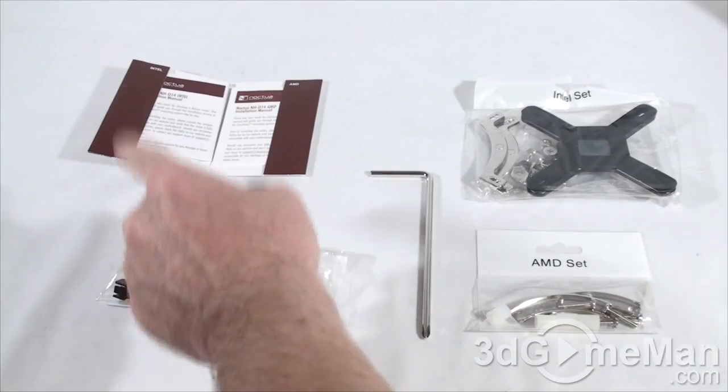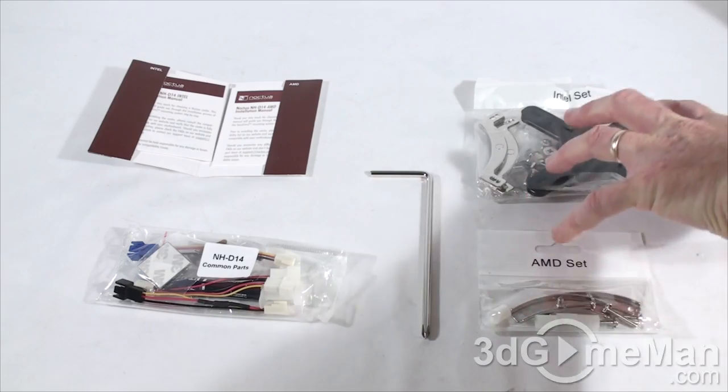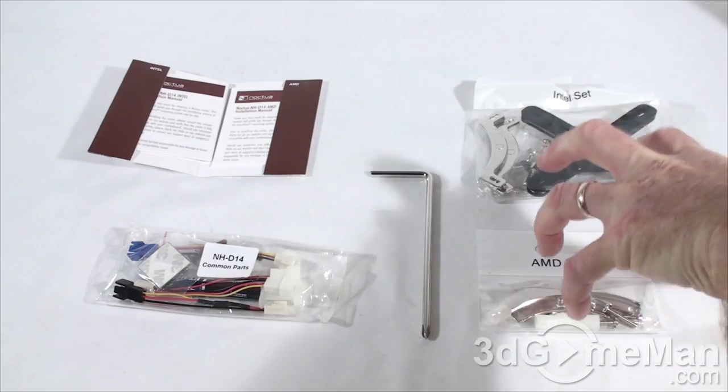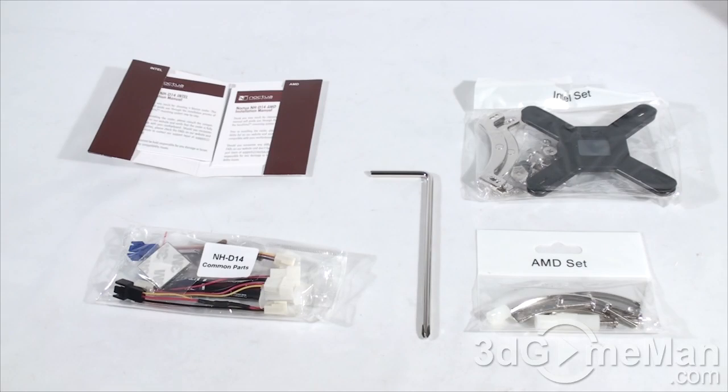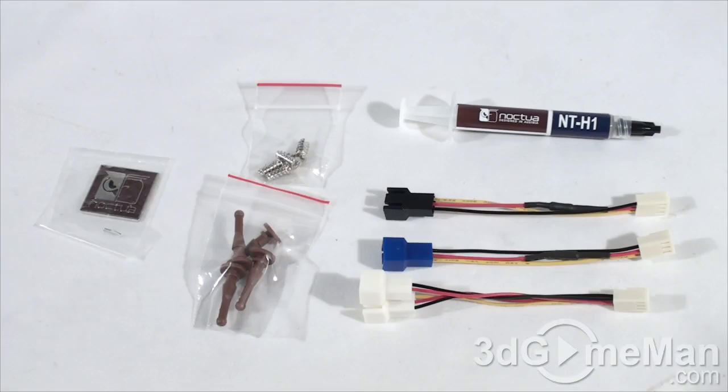So let's get back to what's included in the accessory box. There are a couple of manuals — one for Intel installation and one for AMD installation. Here we have an Intel set and an AMD set, pretty much all the materials needed for installation on most sockets. I'll put the complete CPU socket compatibility list on the screen now so you can have a closer look.